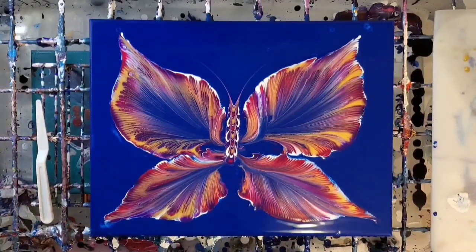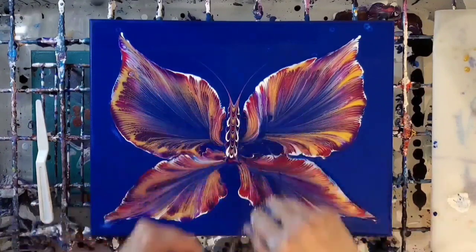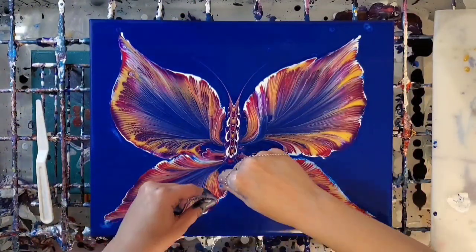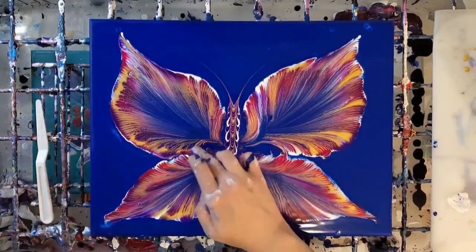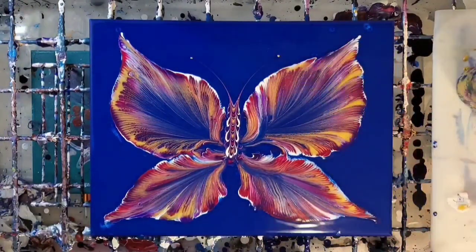Now I'll be swiping through these dots with a palette knife to create the antenna. I want to try and connect the wings with the body a little more, so I use the chain for that. Then I goofed — I accidentally dipped my chain in the wing, but it's fine; you can just go over it again with the chain and it's like it never happened.